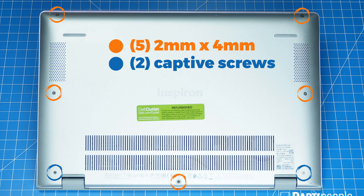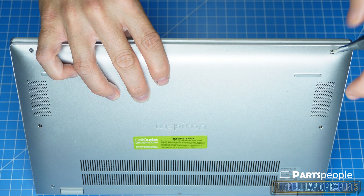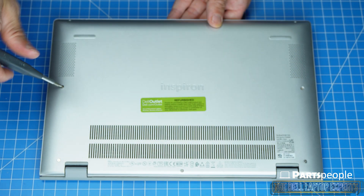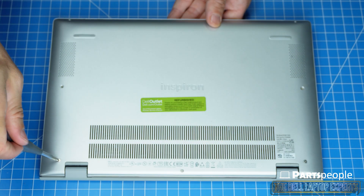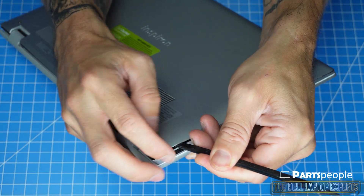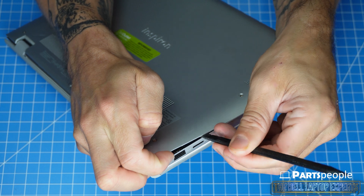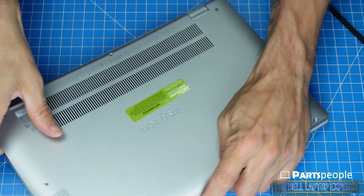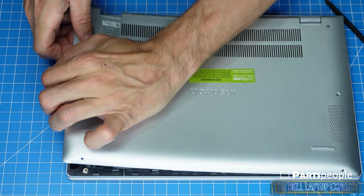Now let's get right into it. It's always a good idea to keep your screws sorted as they're being removed — this will help save time during reassembly. The plastic scribe will come in handy when separating plastic pieces and help prevent damaging your laptop. Always use caution and move slowly through the disassembly process.